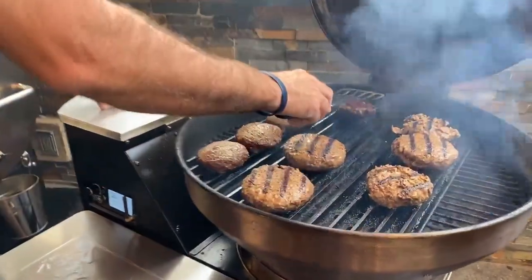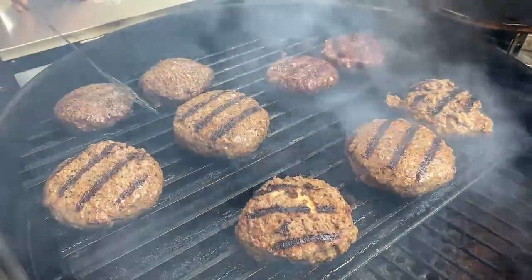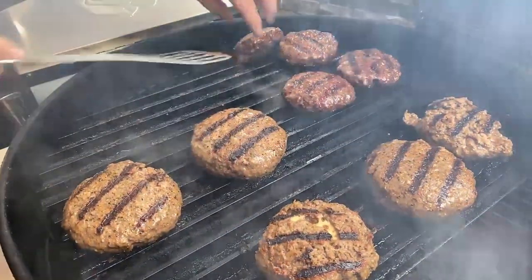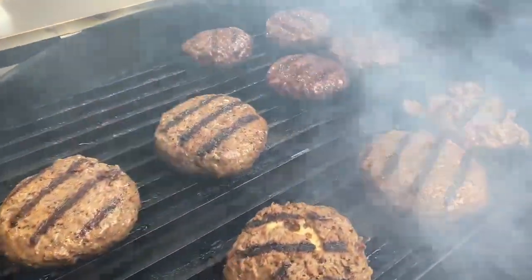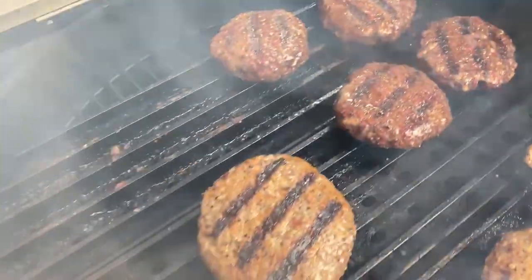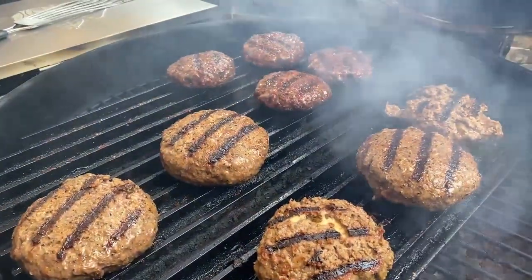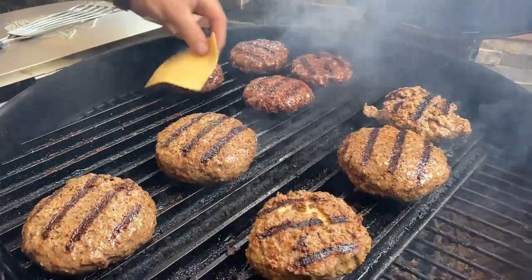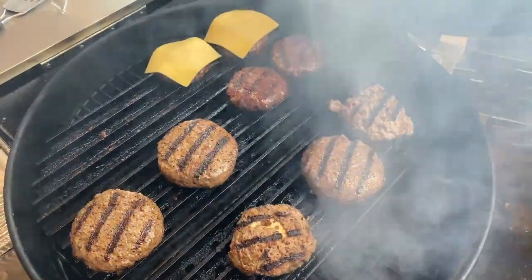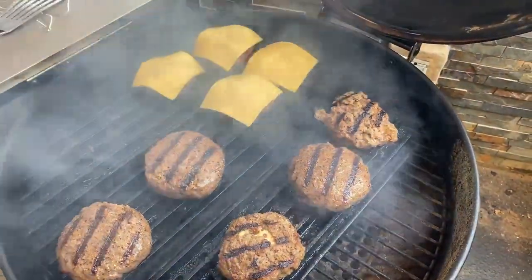I'm going to flip mine as well — we've got some delicious-looking sear marks on there. Probably at about 145 to 150 degrees on these burgers — they're about ready to pull off. I pulled some Gouda out of the fridge. Chef John's are a little bigger so his will take just a little bit longer. Taylor McKnight, we did talk about our favorite cheeses — I like Havarti, Gouda and Havarti. Doug Ivey says Carolina-style chili and slaw is what he likes on his hamburger.